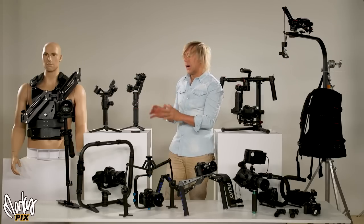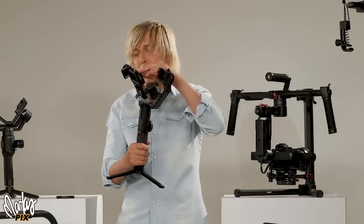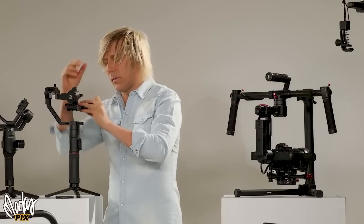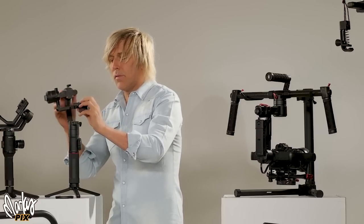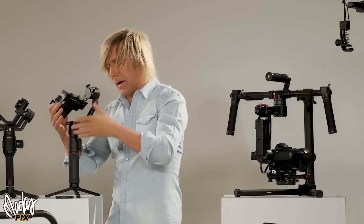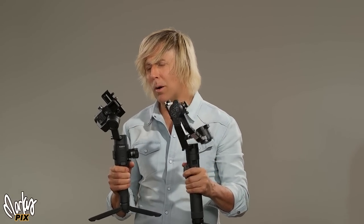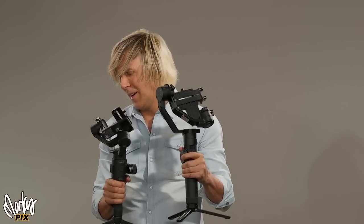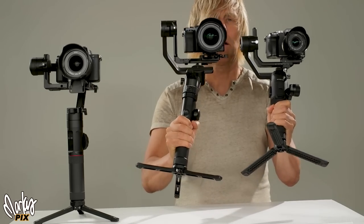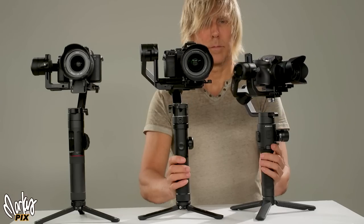Now we get to the motorized electrical ones — handheld gyros. You put your camera in here and it has XYZ motors that stabilize it. You have to balance the camera in all three axes, and then the motors take over and hold it steady. Unlike people who nitpick these things apart, they're almost all pretty much the same — maybe $50 or $100 more or less, one might weigh a little more, but if you know how to use them they're all similar.